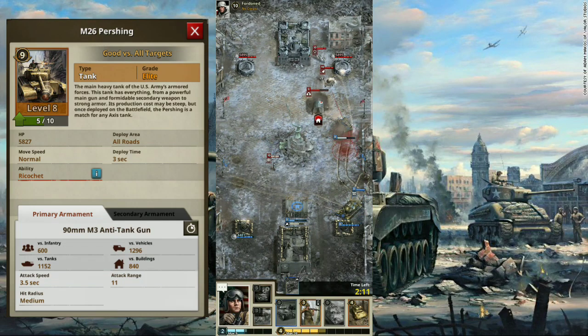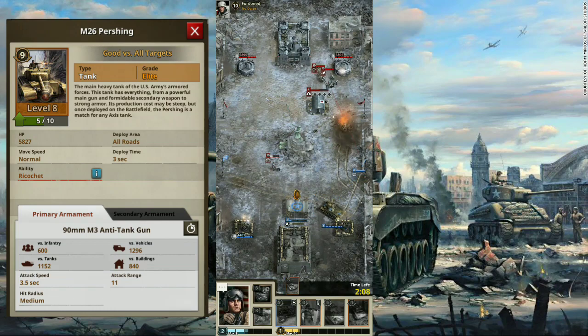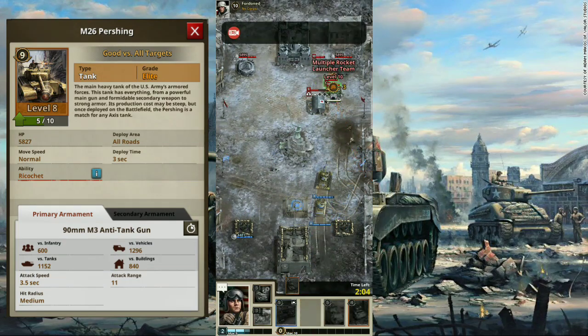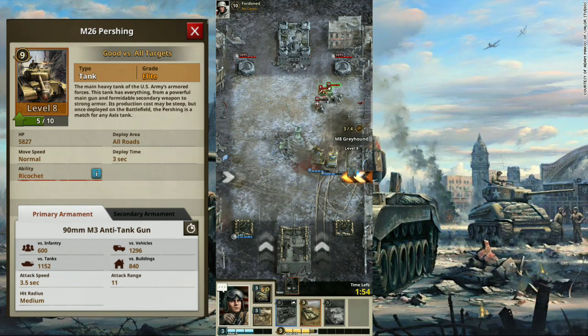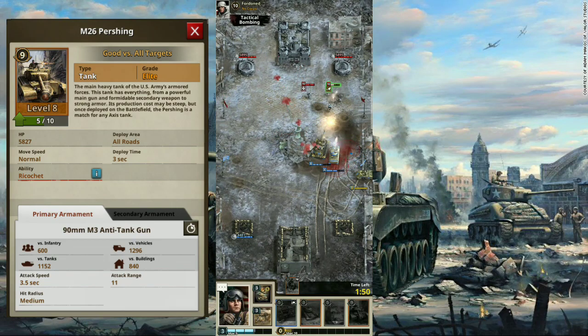Let's talk about the gun of the Pershing first. It has a 90mm anti-tank gun, which can be used in two ways: one, destroy any Axis tank as possible, or two, support the infantry against incoming threats. And since it's a 90mm, it can penetrate the armor of the Tiger I when face to face, except when its hull is angled.